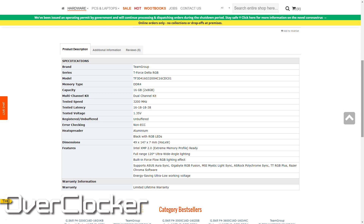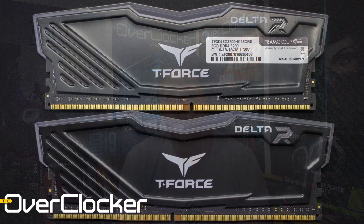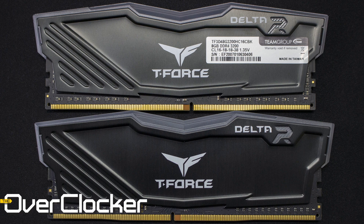This kit is rated at 16-18-18-38 at 1.35 volts. It's available in 16 gigabyte and 32 gigabyte capacities. I tested the 16 gigabyte kit, which is comprised of two 8-gigabyte sticks.